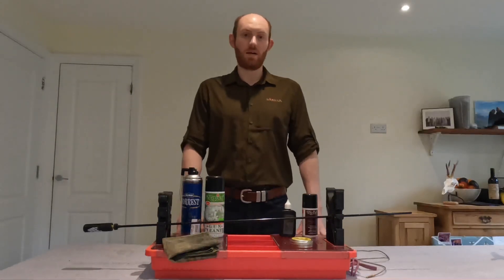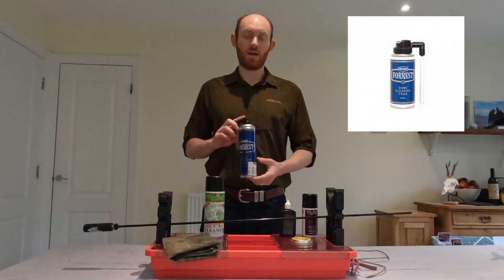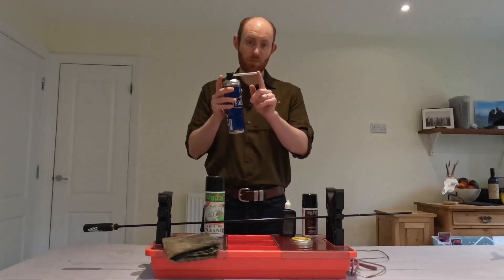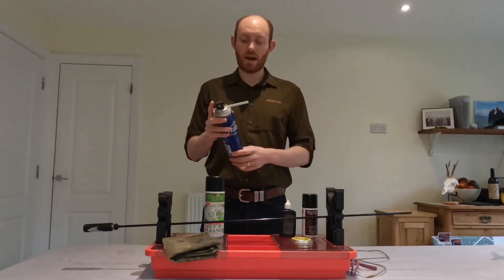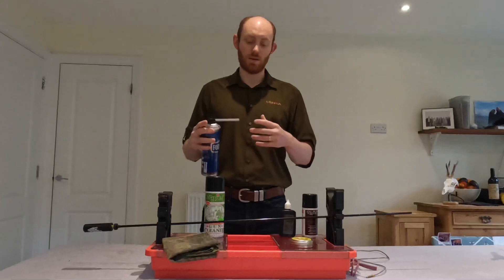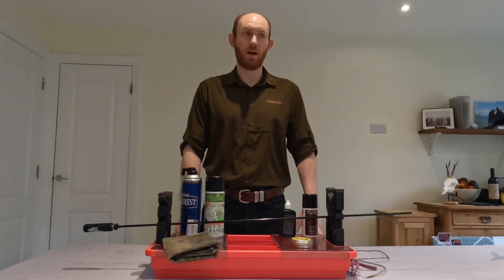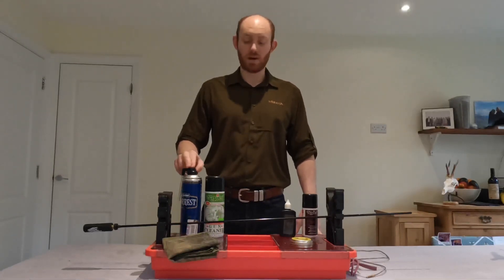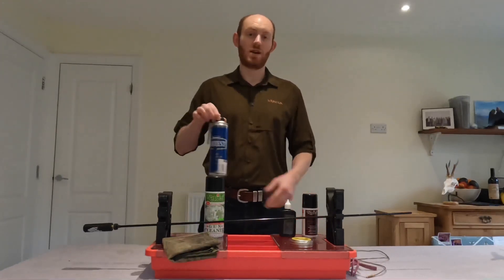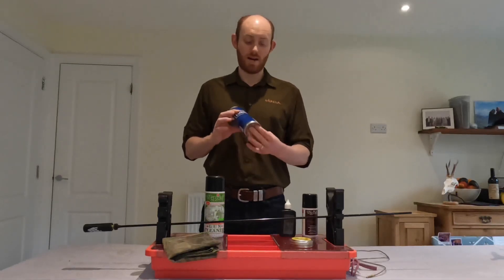Once a year I will give the gun a sort of deep clean, and that's when I'll use this, which is the Forrest Foam cleaner. For any of you that haven't seen it before, essentially you pop it in the breech or the barrel, spray it, and it comes out as a foam. It settles in the barrel, then dissolves down into a liquid, and it's really good at removing hard baked-on stuff, including copper. I don't use this every single time because it is quite severe — if I do use it I do get a change in impact in terms of zero — but it is really good at removing absolutely everything out of a barrel.